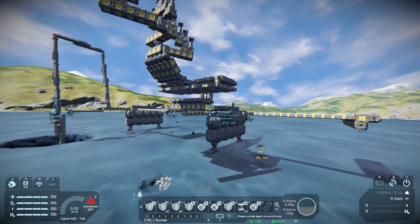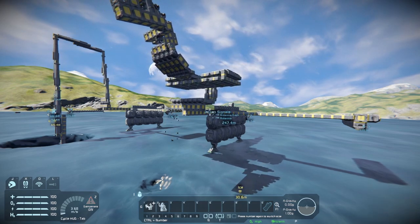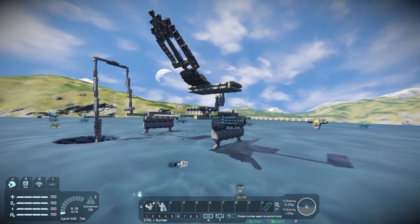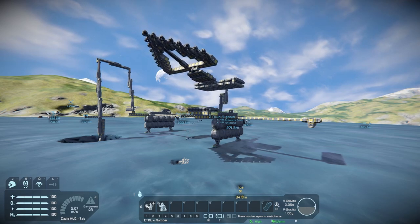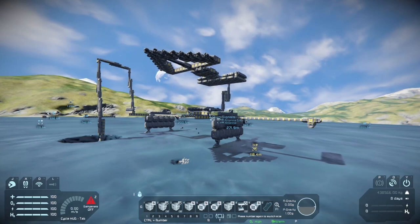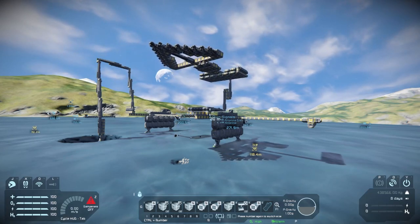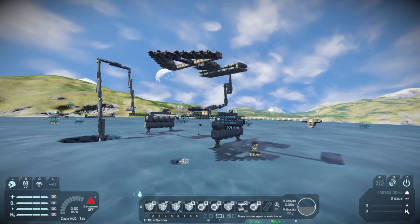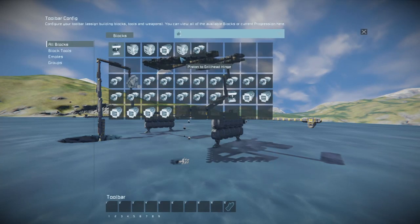From there, I'm going to hit the 5 and 6 piston options. This will start extending the stand as well as the tip of the drill head will be extended out. After this, the next step is going to be folding out the drill — that's going to be number 7. Those are the hinges that are going to turn the stand 90 degrees. I don't believe I have the drills on this hotbar yet, so let me go ahead and put those on real quick.